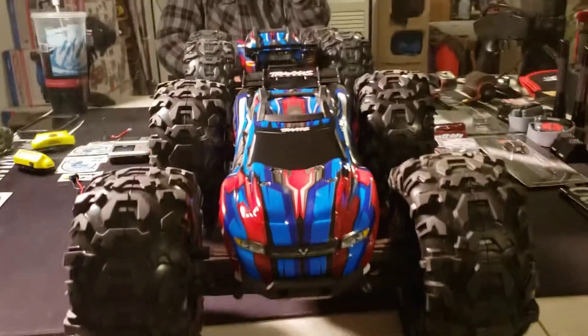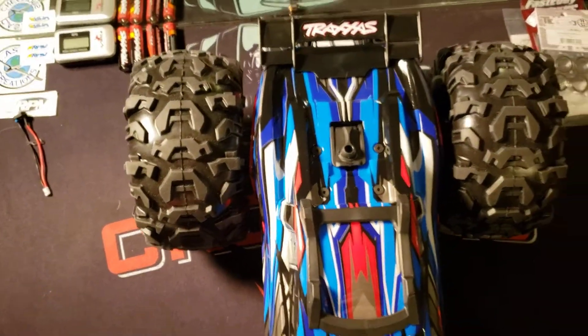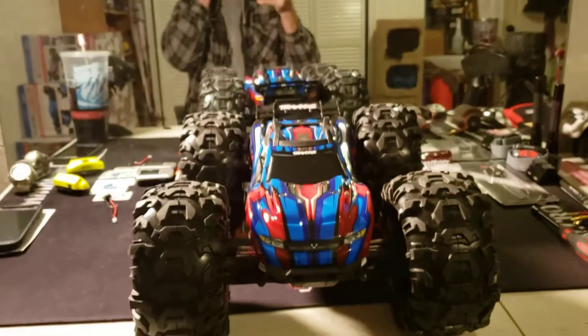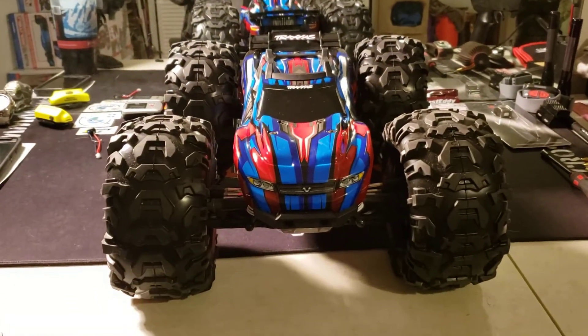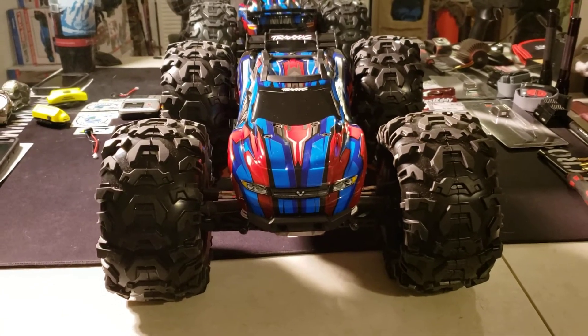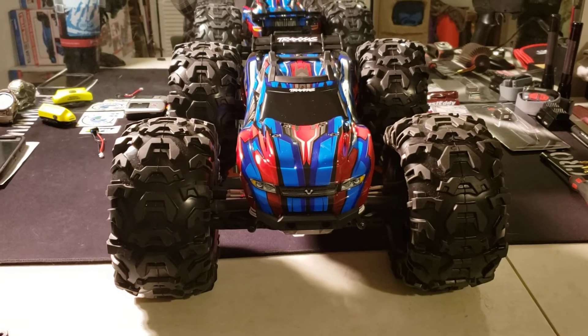Anyways, that right there should be a snow-eating machine. We'll see how the seven-inch tall Canyon AT Rustler 4x4 fares with a little bit of snow under its tires.